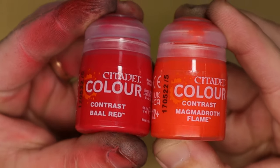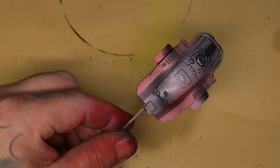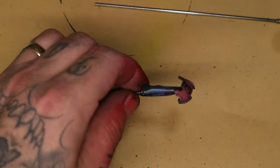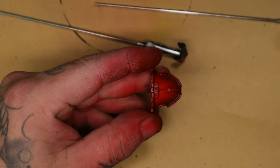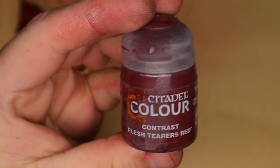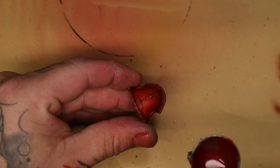For that awesome red, I take two contrast paints and mix them together at about two parts deep red to one part orangey color. This gives a really bright red, and as long as you've got a white base it's going to go down super bright. The black areas are going to stay slightly desaturated, but we'll come back to that and use Flesh Tearers Red for the shadows. This gives it a super high-saturated result — I've found my favourite recipe for doing red on models.